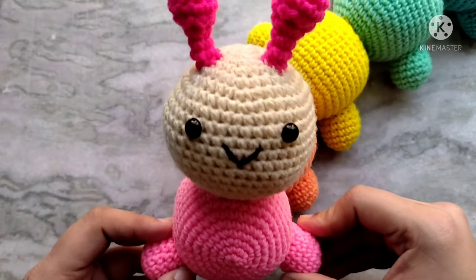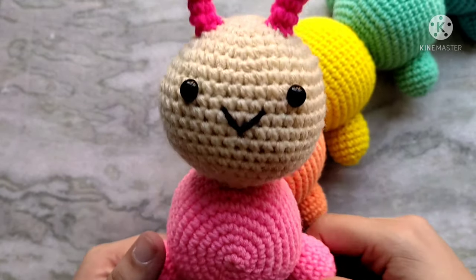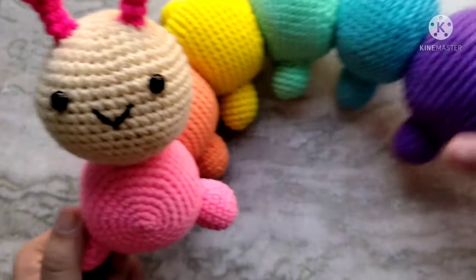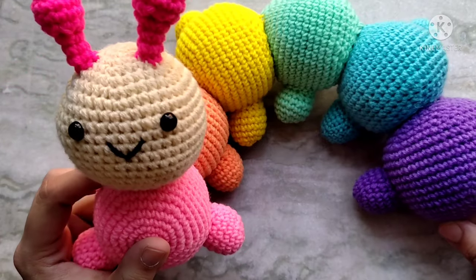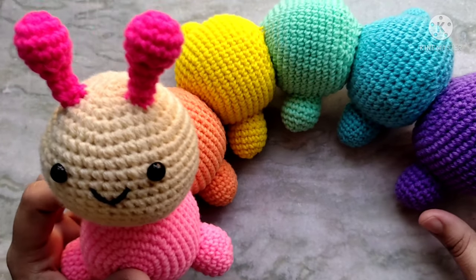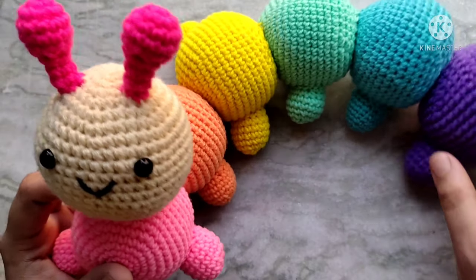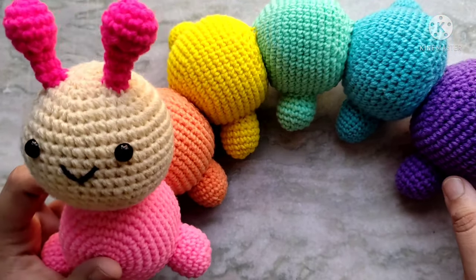Hello everyone and welcome back to Cute Crochet. My name is Sri and in today's video I am going to show you how to make this adorable rainbow caterpillar. These are so simple to make, it's perfect for beginners, however it takes a little bit of time. I have always wanted one of these segmented caterpillars but never got one for myself, but now that I can crochet I can make one.